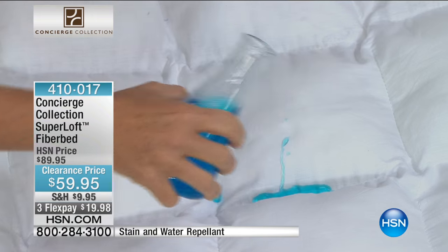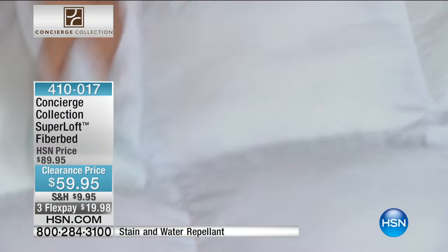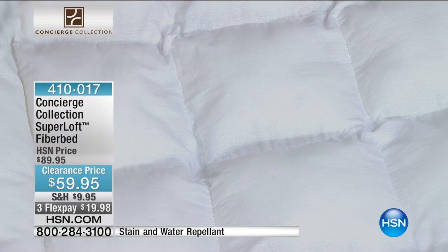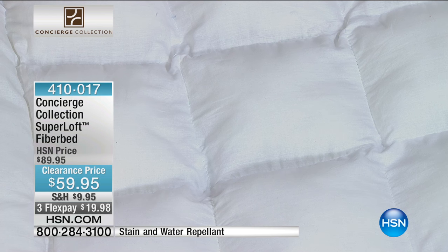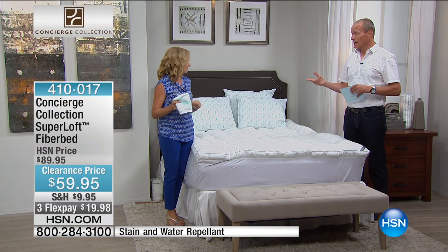I'm going to show you the protection because this is stain and water repellency built into the cotton. Remember, this is all 100% cotton. It's going to roll off because you see how plush and plump these pockets are filled — it goes into the valley. These are overfilled. And I was mentioning to Jeff, this has over 30 ounces of fill per square yard. To give you an idea, on a mattress pad the industry standard is 12. So this has over 30 — nearly triple the industry standard.